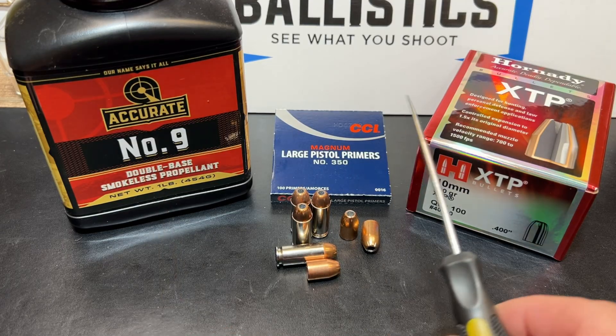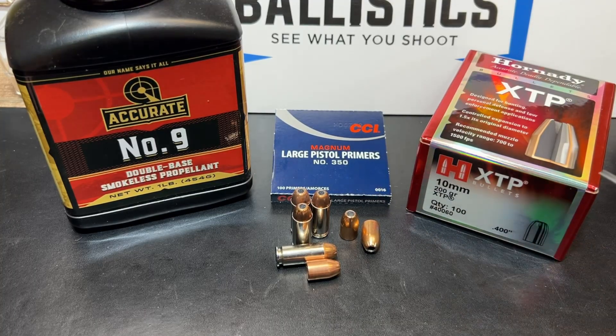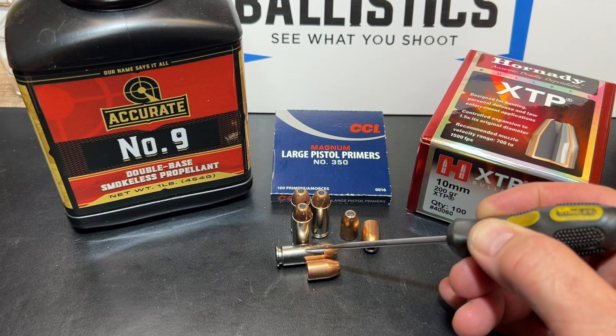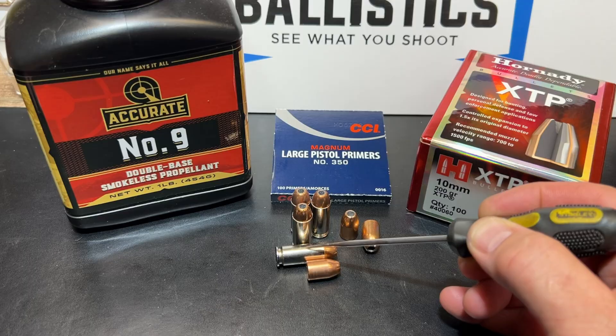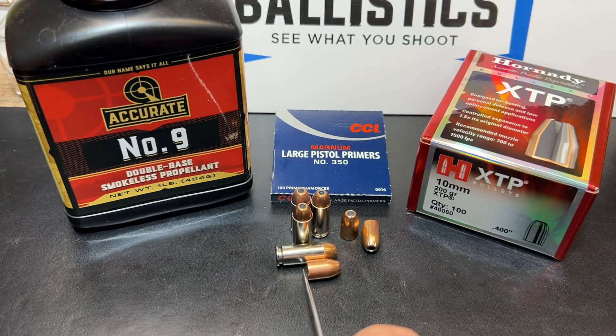So we've got Accurate No. 9, CCI Magnum Large Pistol Primers — the number 350 primers — and of course the XTP bullet. This is a .400 inch diameter bullet at 200 grains. There is a lot of bullet down in this case. If you saw the Maker 140 grain test, which was actually the first test we did in this series, that 140 grain all-copper bullet was almost as far down in the case as this 200 grain lead core bullet — a good illustration of how much more case volume a lead core bullet leaves compared to an all-copper bullet.